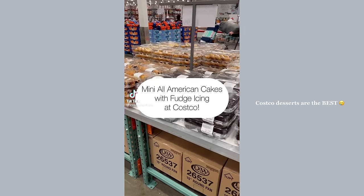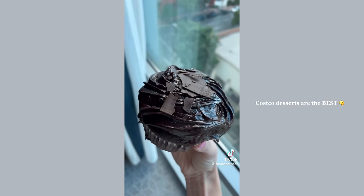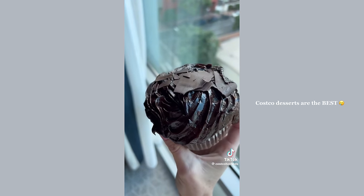The mini all-American cakes with fudge icing have made their return to the Costco bakery. These are huge and also to die for — one of my all-time favorites.